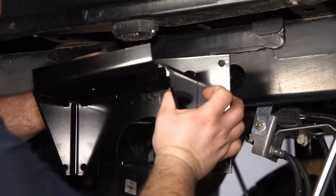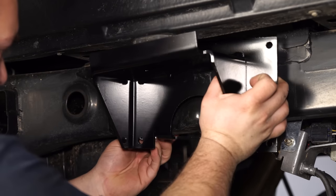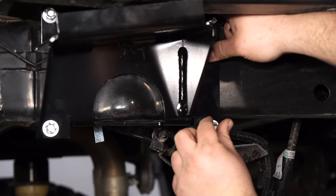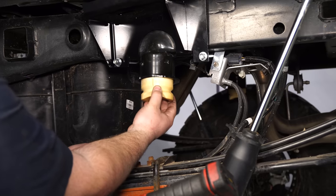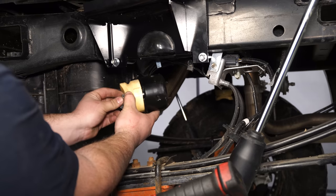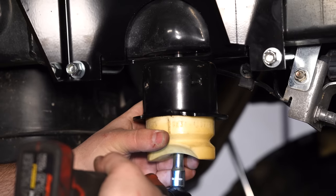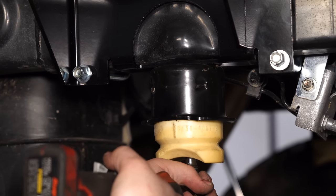Now we can install our upper bracket. They are side-specific, so make sure you install the one marked L on the driver's side and the one marked R on the passenger side. We're now going to reinstall the factory bump stop that we trimmed flush, installing it with the provided bolt. Make sure the part you shaved down is facing outward, and tighten it all the way against the frame.